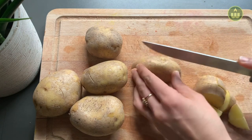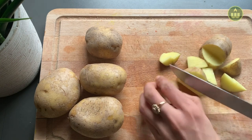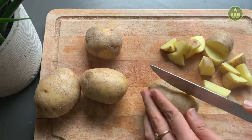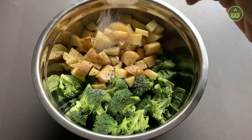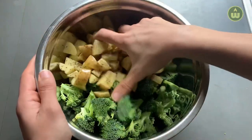Wash and thoroughly dry your potatoes before dicing them into bite-sized pieces. To get the most nutrients from the potatoes, we will keep the skin on — but make sure to buy organic ones, as the non-organic ones might have residue from pesticides and fertilizers on their skins. Once the vegetables are cut, transfer them to a big bowl and add salt, pepper, some garlic powder, and olive oil. Coat the vegetables well with the seasoning.